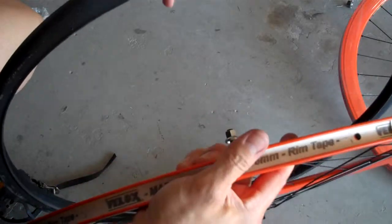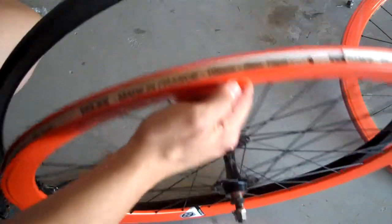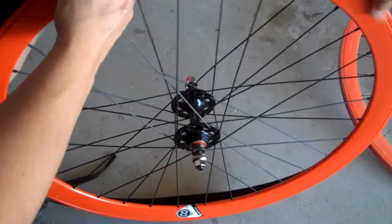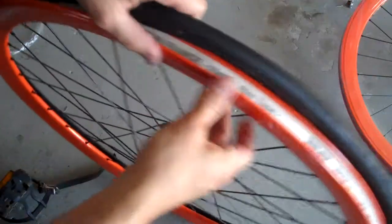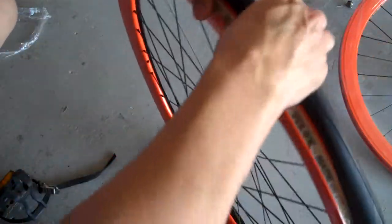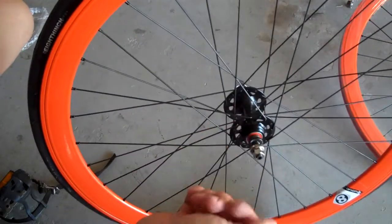You just set one side of the rim down on the tire like so. Stretch the rest of the tire over the rim like I'm doing here. It's gonna get a little tight as you get around the edge, but you just heard it snap on. So that's one side on.